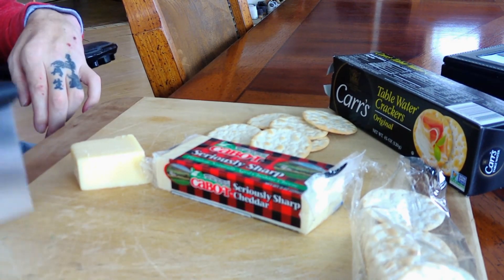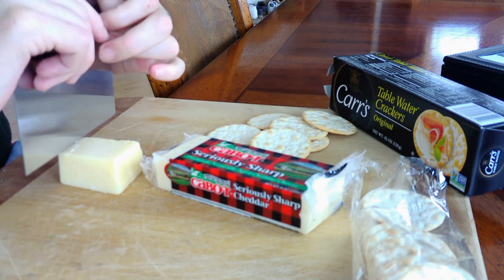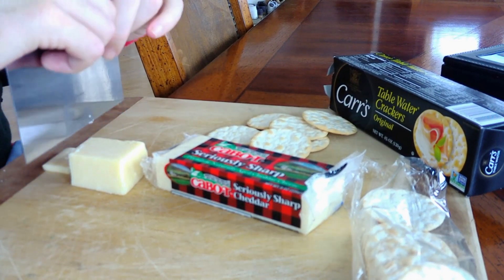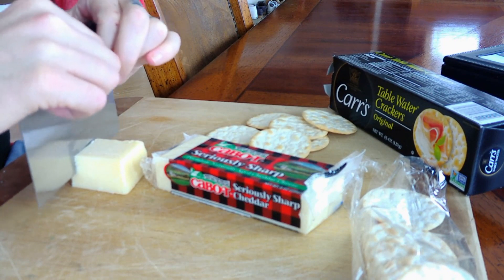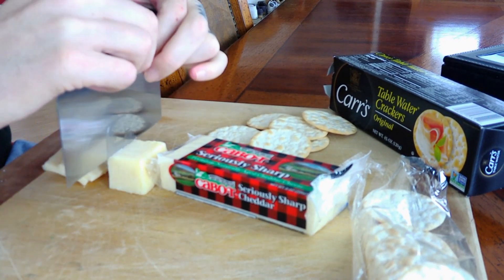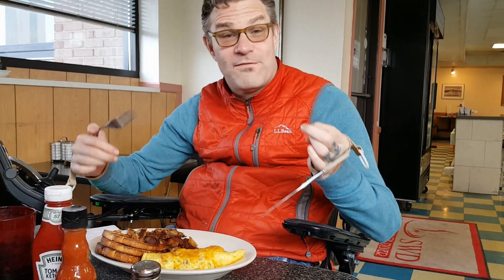Here's how I cut the cheese — I go to the chopper again. Got to get to the chopper! I just let the cheese warm up outside of the fridge for about a half hour, and then the knife glides right through it. This is how I cut food — soft food anyway.